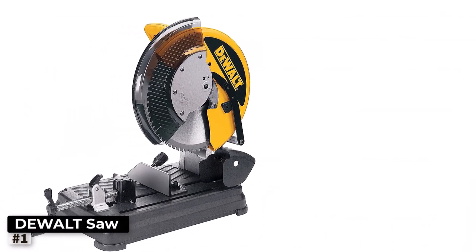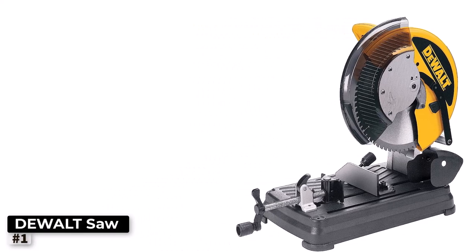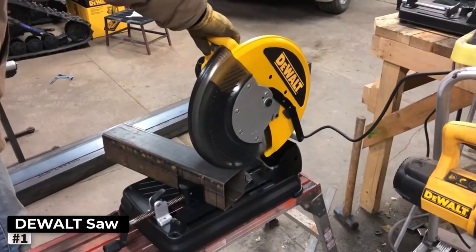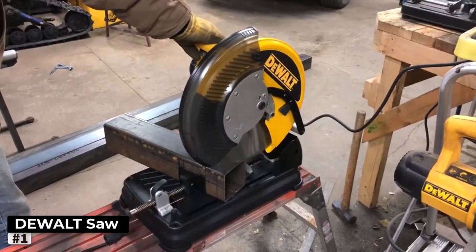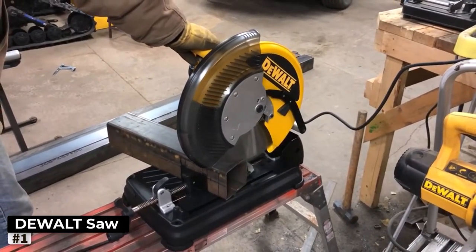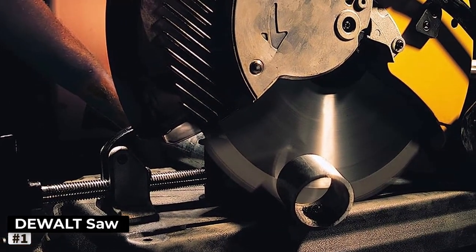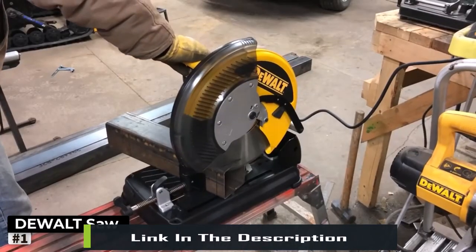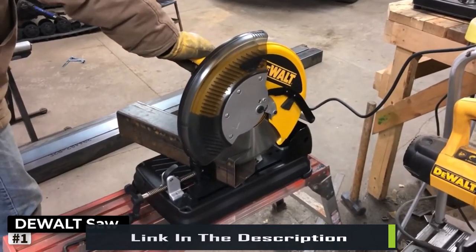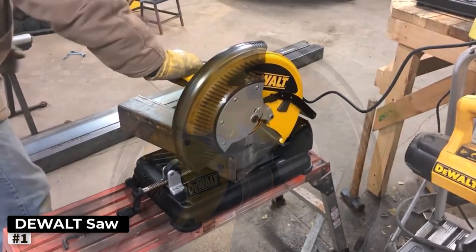Number 1: Dualt Metal Cutting Saw. If you're on the hunt for a high-performance metal cutting saw that delivers precision and power, look no further than the Dualt Metal Cutting Saw with a 14-inch steel blade, model DW872. This beast of a machine is a game-changer for any metalworking enthusiast or professional. The 14-inch steel blade effortlessly slices through various metals, and with a 14-inch blade, this saw can tackle thicker materials that smaller saws may struggle with.